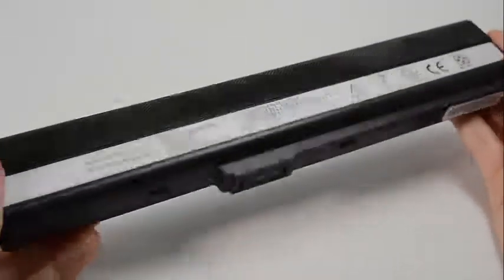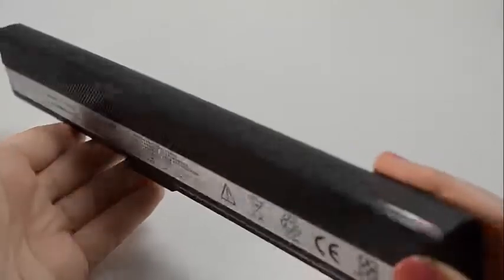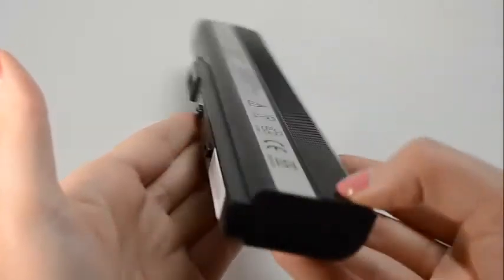All of our batteries are brand new with Samsung power cells, a Texas Instruments computer chip, and are never used or refurbished. All our batteries from Laptop Battery Express come with a 30-day money-back guarantee and a full 12-month warranty.